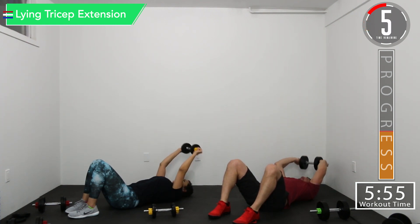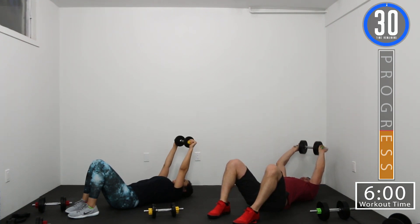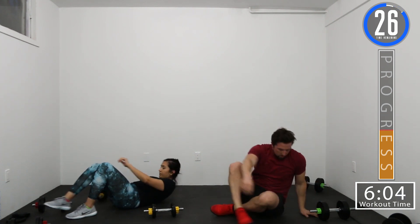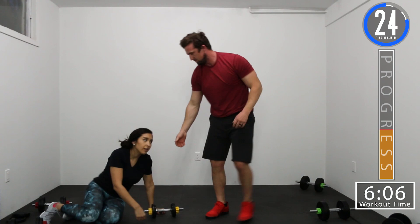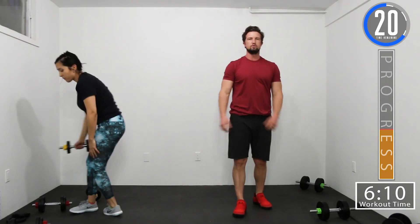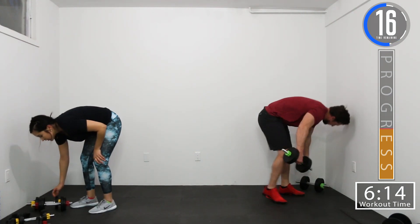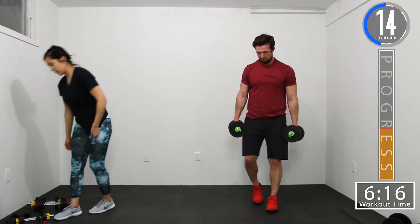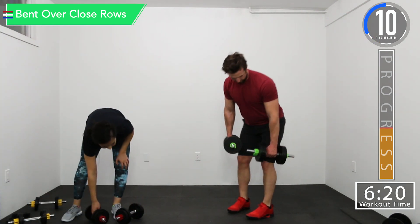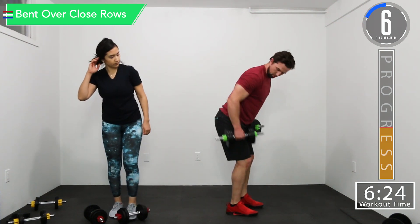Five seconds left. There we go. 30-second break. Next we've got bent over close row and shoulder press. So with these close rows, when you're bent over, you want them to kind of stay up against your legs and pull them to that hip.